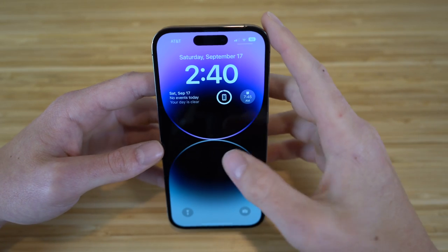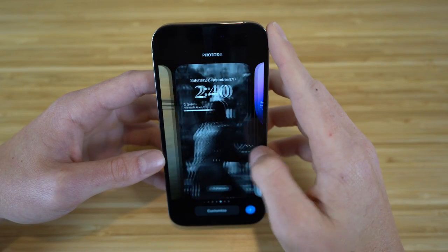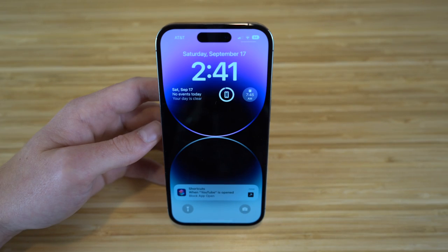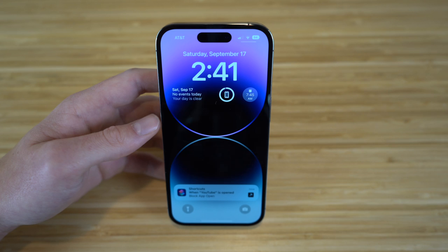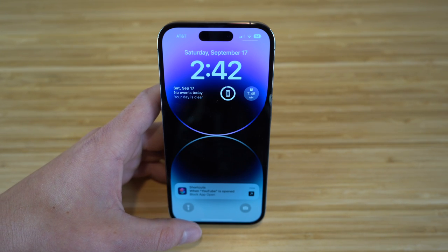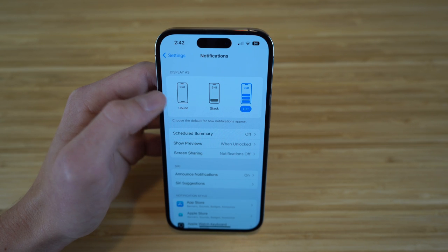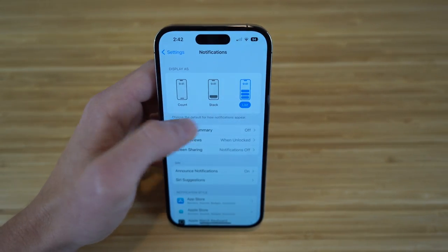I have tons of lock screens I've created — including a Jon Snow from Game of Thrones one. Any iPhone wallpaper looks great with this high-quality display. You'll also notice on iPhone 14 with iOS 16 that notifications now appear at the bottom of the screen instead of covering your wallpaper. I definitely prefer this. But you can change this in Settings under Notifications, where you can choose between list, stack, or count view.